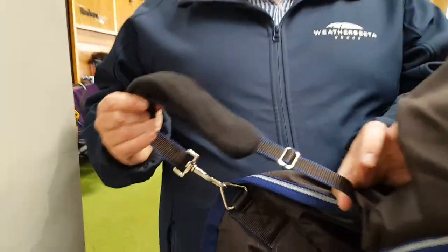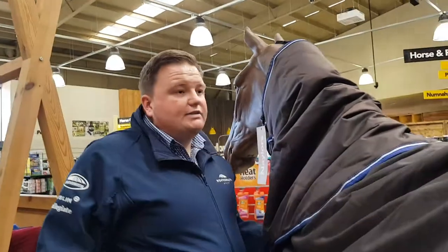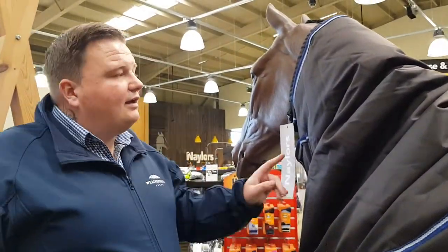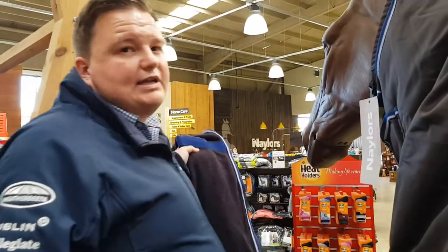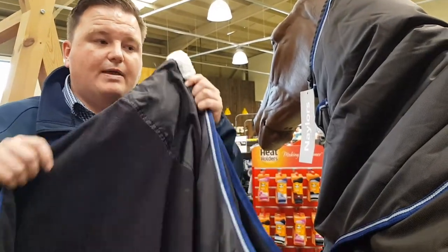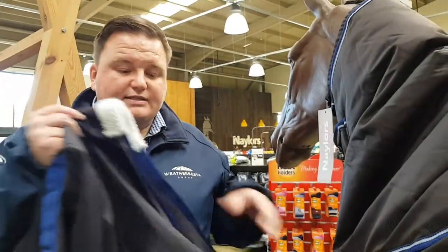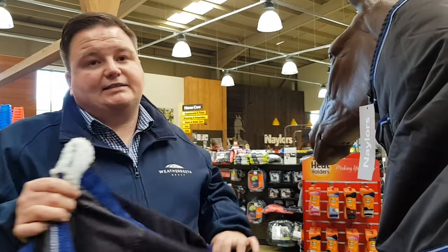The leg straps are fully adjustable, elasticated, and feature a comfort cuff for added protection. The rug comes in a medium weight of 220 and a heavy weight of 360. In addition, there's a three-year warranty covering breathability, fixtures and fittings, and waterproofness. The rug also comes in both weights with a free fleece — a true weather beater fleece with a nylon insert for shape retention. It's machine washable with stainless steel fittings. All in all, a fantastic rug at a fantastic price and the ultimate rug for the older horse.